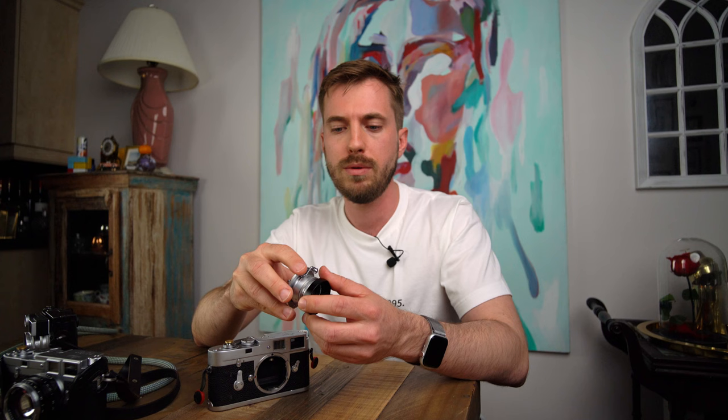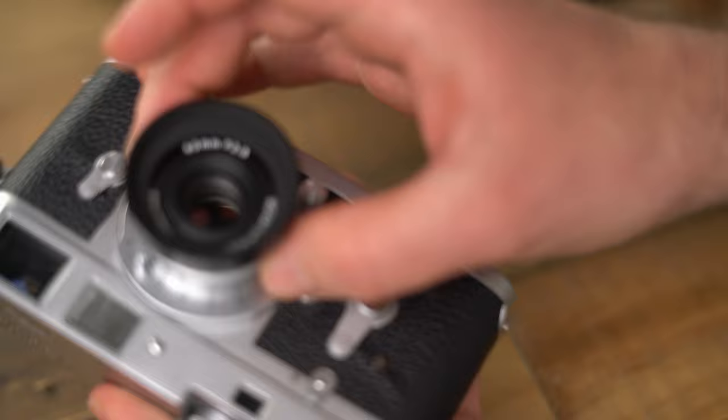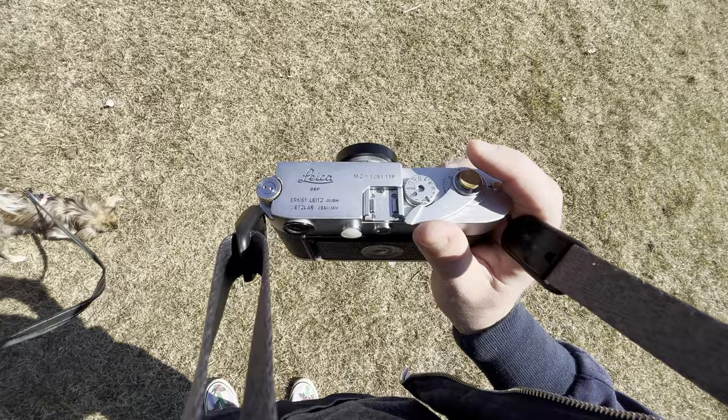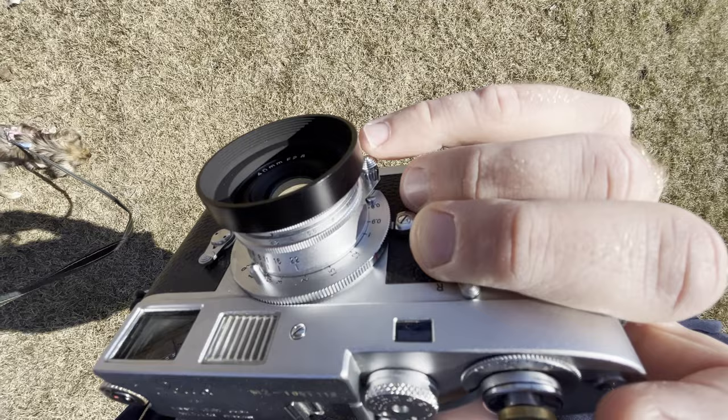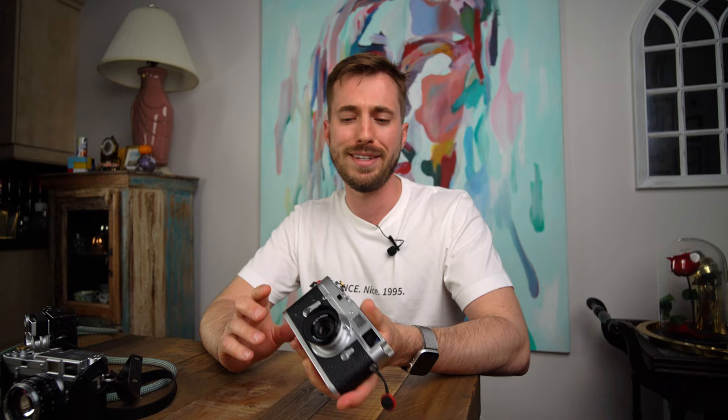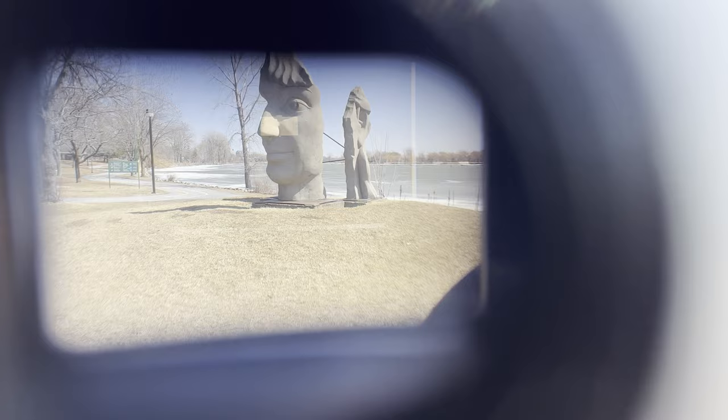Otherwise the lens is well-built — a really solid piece of metal that's very light. When you're walking around with it on your camera, your camera is actually going to be back-heavy, with a tendency to tip backwards. I noticed this on my M10, M3, and M2. There's no finder blockage at all — I could see the hood on my 0.72 mag viewfinder on the M2 just a bit, but without the hood I wouldn't see it at all. Framing is really easy.